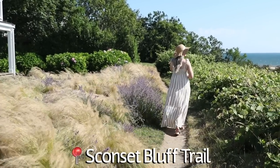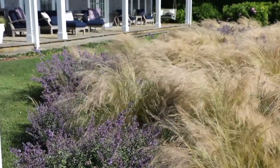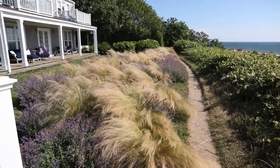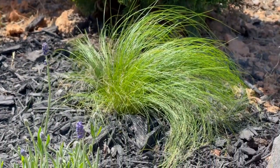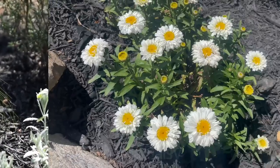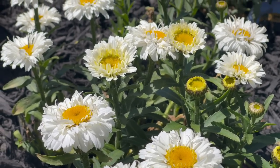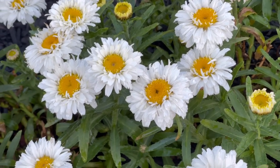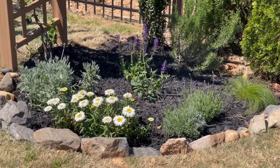While on vacation in Nantucket last summer we went on the Sconset Bluff Trail, and one of the homes had stunning grasses mixed in with lavender — I was obsessed with the graceful movement in the wind. That's why I added these feather grass plants, which will bloom in summer with gorgeous tan grasses. This is considered an invasive plant so I just bought one and we'll monitor it. Lastly we have the shasta daisy to break up all the purple with something white while keeping that wildflower feel. They're already blooming like crazy and I love how this planter bed turned out.